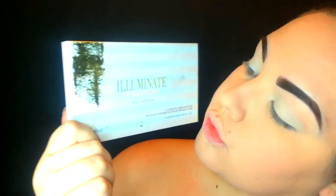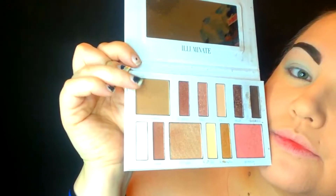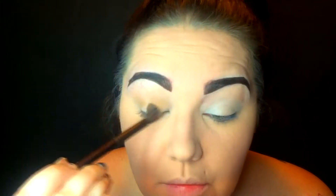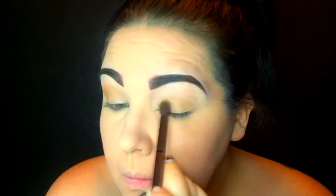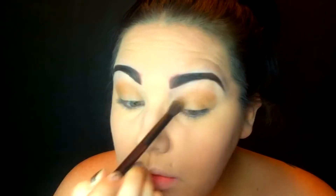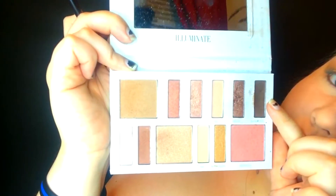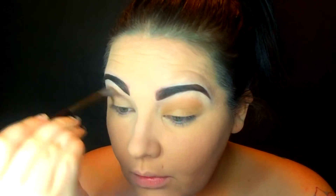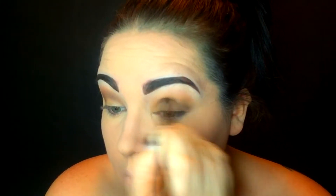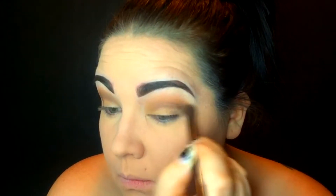For this look I took my Illuminate Beach Goddess palette from BH Cosmetics — it's a very warm-toned palette. I'm taking the bronzing color and putting that all over my eye. I didn't really want Wonder Woman to be very dark, so I kept it very natural and smooth. Then I'm taking a darker color — I'll leave the names in the description — and putting it in my crease, not all the way down to the lash line since we'll use a different color there. The result was jaw-dropping to me.